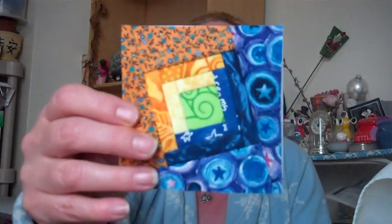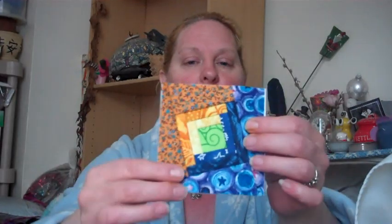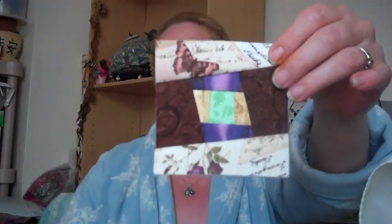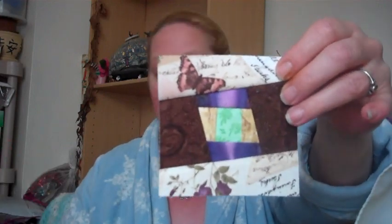I've done two blocks so far. The first one is the log cabin twist — I went through and said, oh, I like this, this, this, and this together, so that's what I chose. I'm not keeping a color theme of any sort. The next one I did is called the tipsy log cabin — again, just chose a bunch of fabrics and put it together. The only thing that's been consistent is I've got green in each of the centers, but I think I'm going to change that as time goes on. I don't think I have enough green in this box to keep that up.